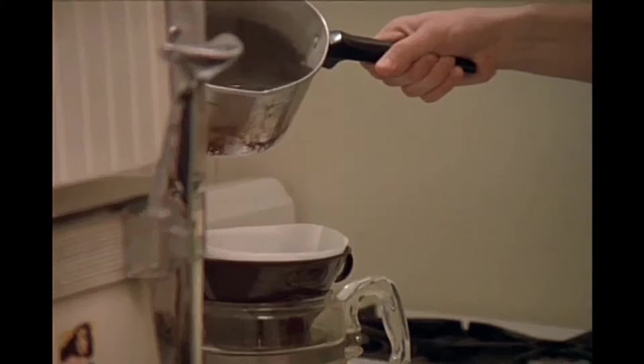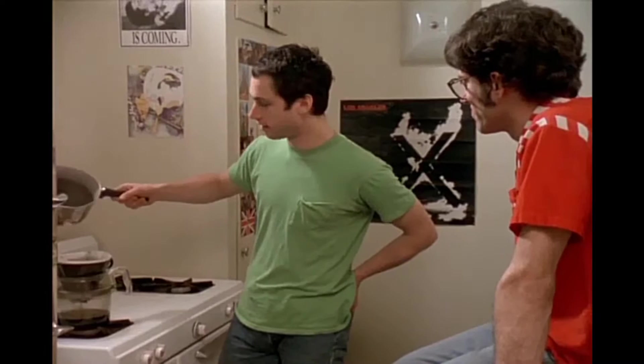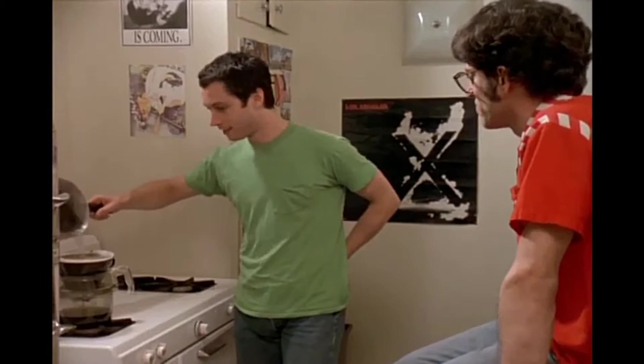One morning I woke up, and the percolator was going. Dinky had gotten up before me, as usual. And I heard this sound, and I tried to imitate it. So I came into the kitchen, and I started tapping my foot to the sound of the percolator. And I came up with this rhythm.